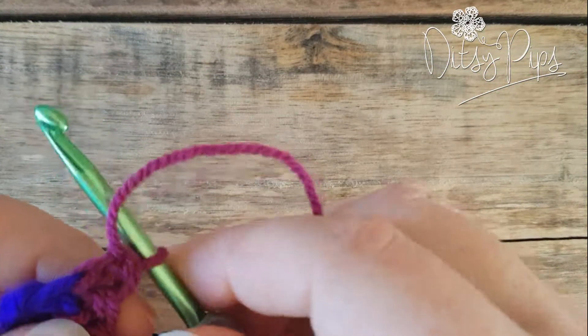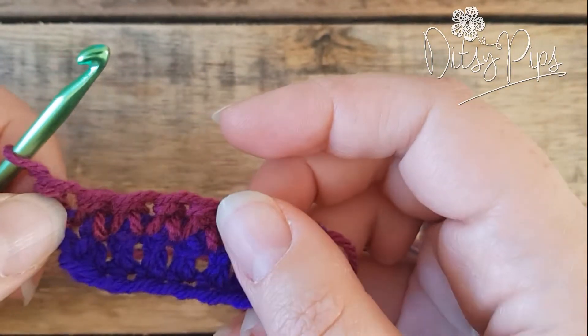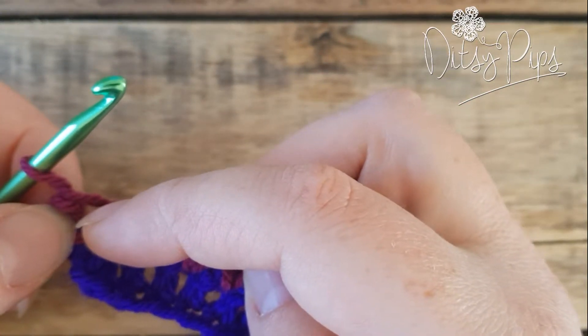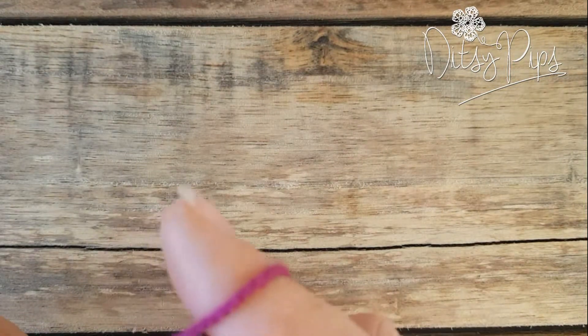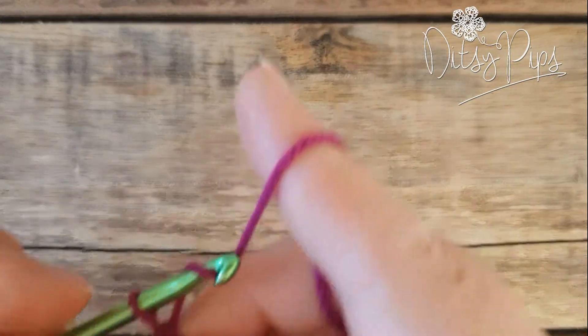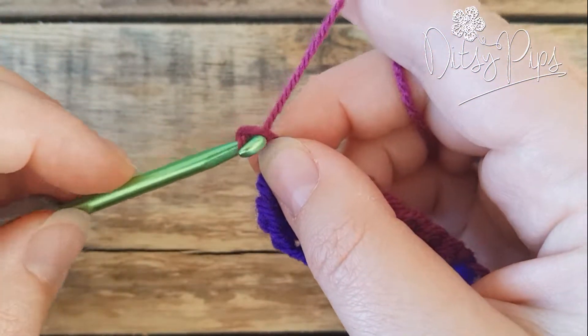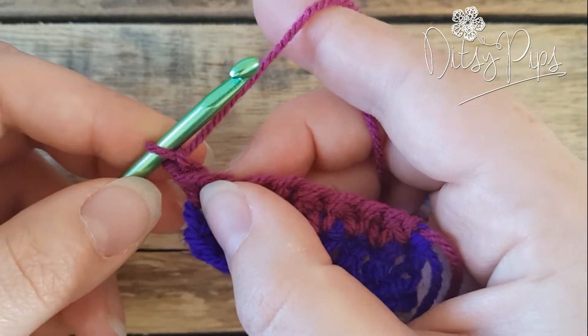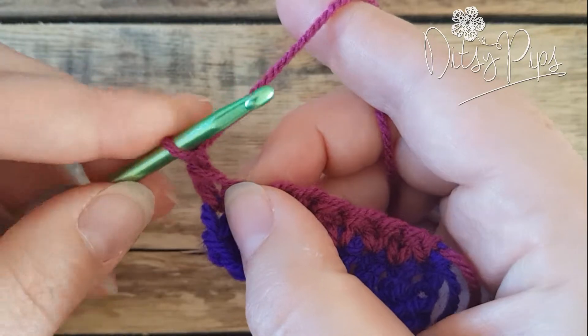We are going to work into the first stitch in the hole again — this is your first hole, the first stitch we're going to work into. The row starts with a chain of one because it's just a single crochet row, and that chain does not count as a stitch, so we're going to make our first stitch into this space here.